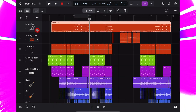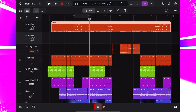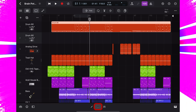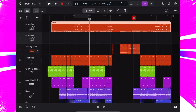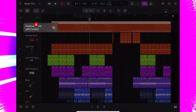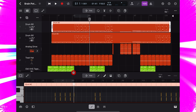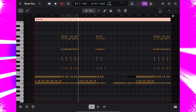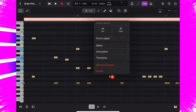Now I need a duplicate of this track. If I press on the track icon and duplicate, Logic will duplicate the track with exact settings and plugins, but no content — I don't want that. Undo. If I press the duplicate button up here it will do the exact same thing, but if I press and hold it, it will allow me to select duplicate with content. Now I'll go in and edit: select everything but kicks, press on a note, delete. And now let's rename this track: kick.